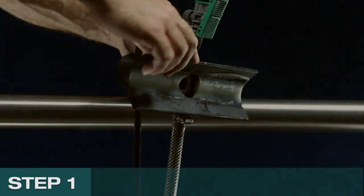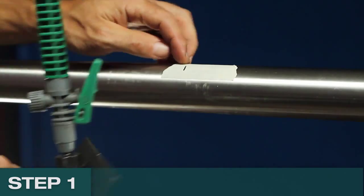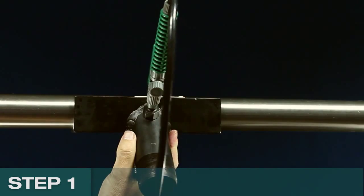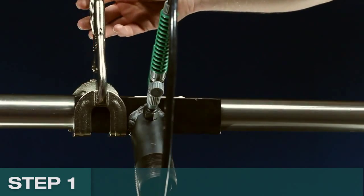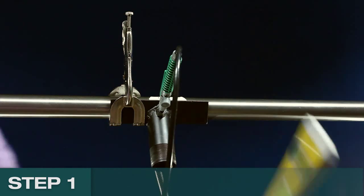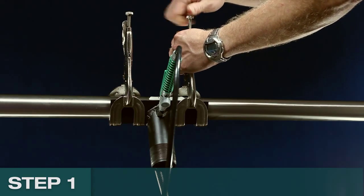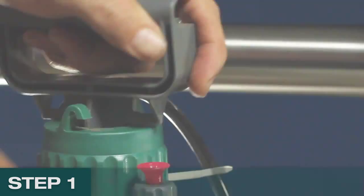The jig has an alignment mark to ensure the hole is drilled on the marked center. Align the mark on the drill jig with the marked spot on the handrail, then loosely clamp the jig to the handrail using one of the two clamps supplied. Position the level on the main body of the jig and slowly rotate the jig until the nominated angle is found. Tightly clamp the other side of the jig and then tighten the first clamp. Finally, pump the coolant delivery vessel to build up pressure.